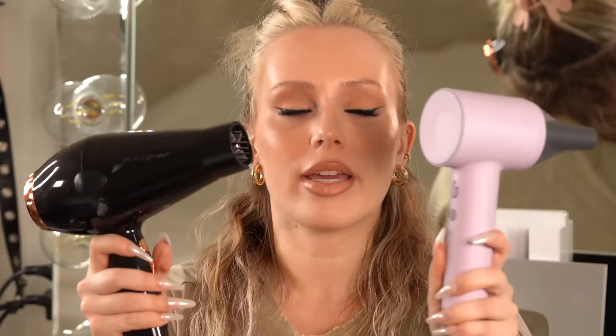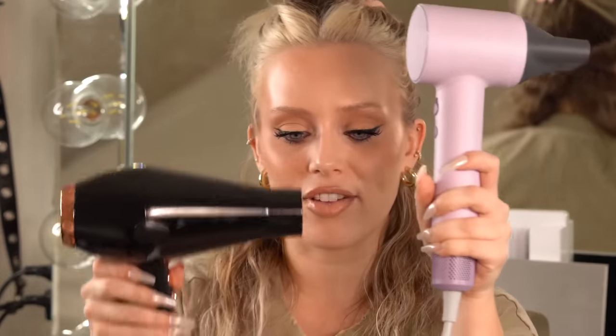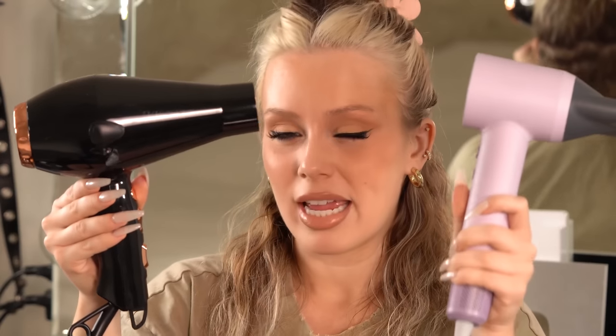When you're doing a blowout look like this, it's really helpful to have a dryer like the Life In as opposed to a traditional dryer. This one's smaller — you can get closer to the hair — and it's also more lightweight and quieter. The traditional one is a lot louder and just bulkier altogether, heavier and harder to hold. You're going to need two hands for this look, so let's jump right into it.